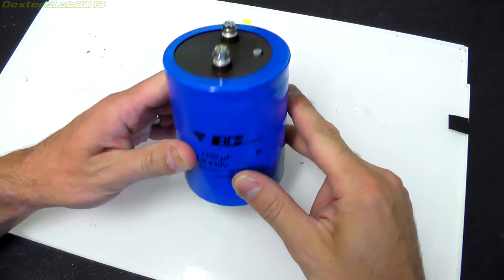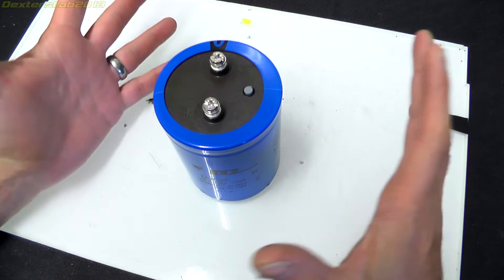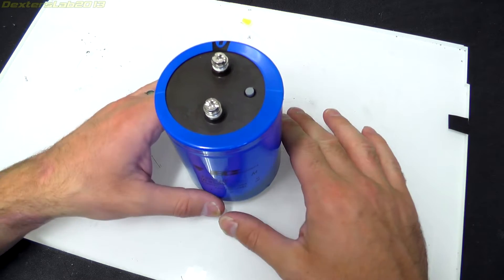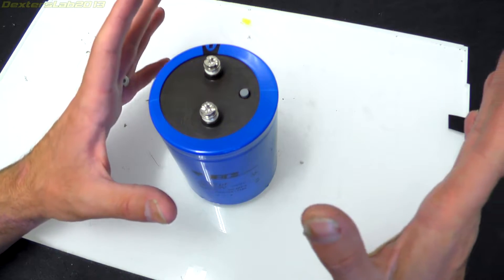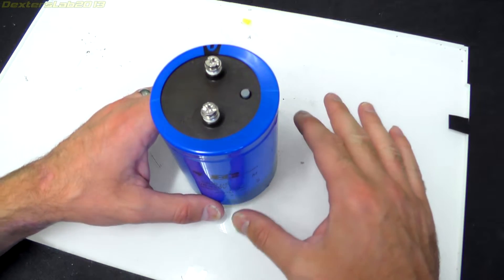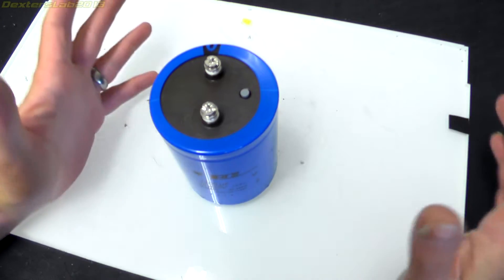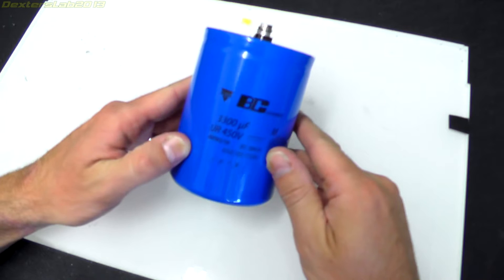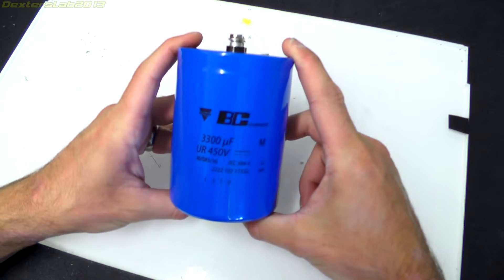Hey everybody, sorry it's been three, four weeks since my last video. I've been on holiday — we took a driving holiday around Europe, took in seven countries just over two weeks, so that's why it's been so long. While I've been investigating the MagStim TMS device with this big capacitor,